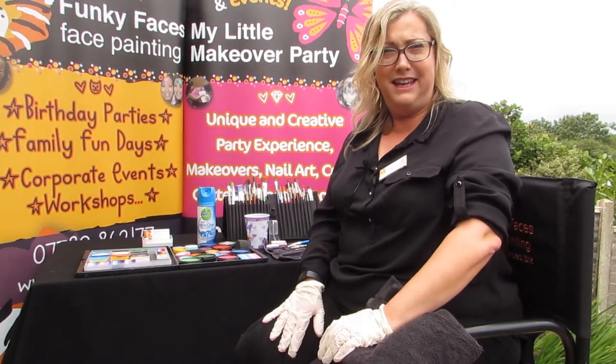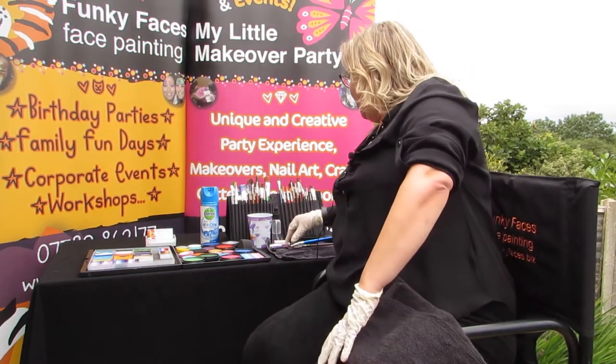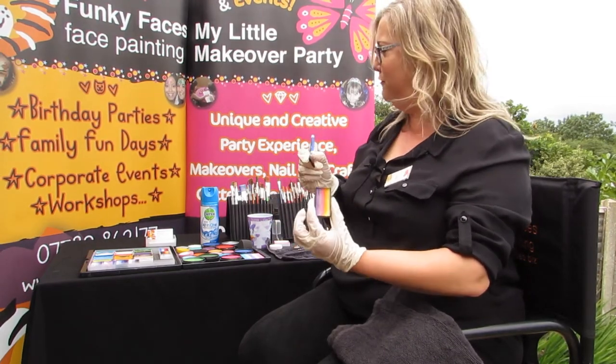So today I'm just going to do a little bit of arm painting and I'm going to do some flowers here and a little spider, so if you want to have a little go at home you can have a go. You've seen one-strokes and things that we've probably used on all yourselves and your children before.